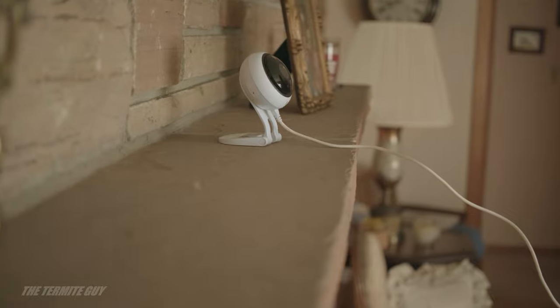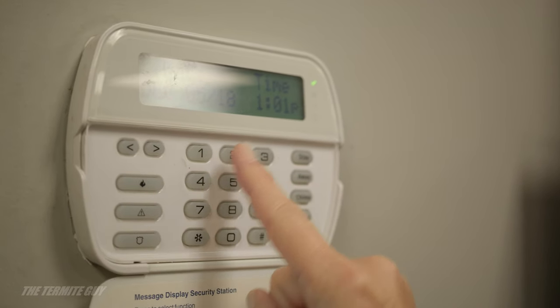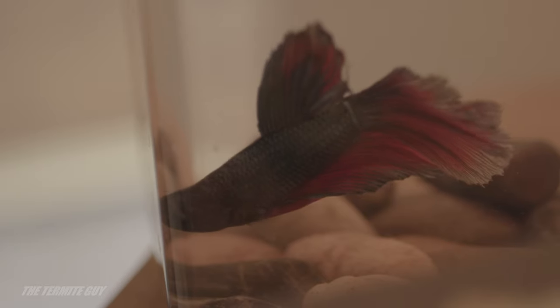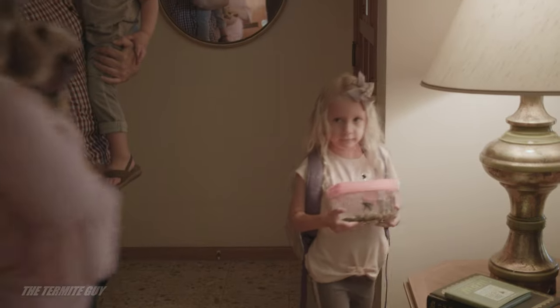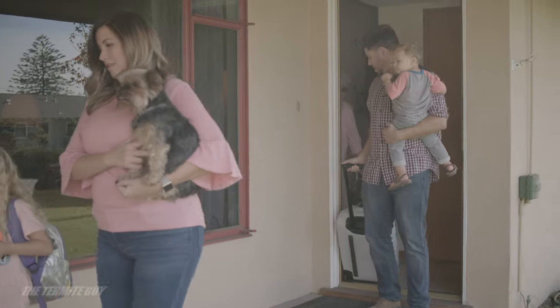For security purposes and your peace of mind, we recommend that you install indoor security cameras with motion sensors. If you do choose to leave your alarm on, we will need the deactivation code. On the day of fumigation, evacuate all people and pets from the structure.